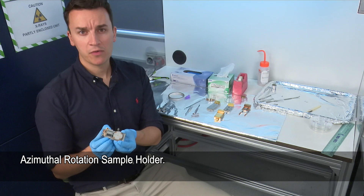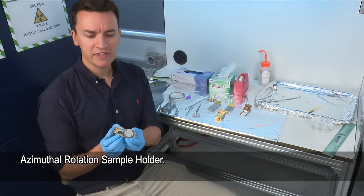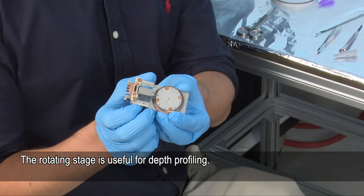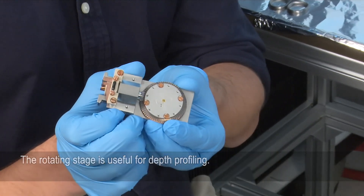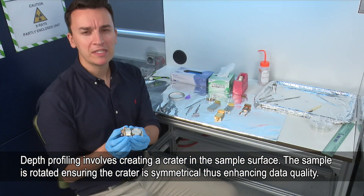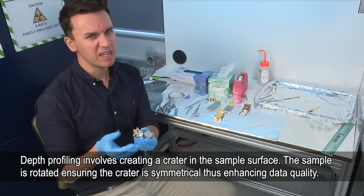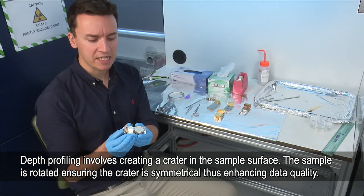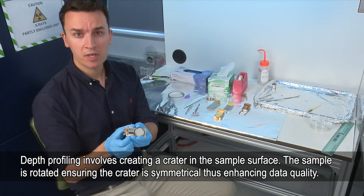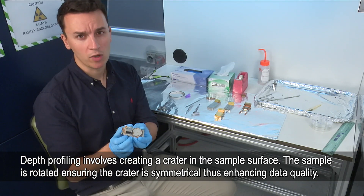This is the azimuthal sample holder — it's different to the others as it has a rotating stage. That's useful for doing depth profiles: we put the sample in the middle and when we do the depth profile we make a crater. If we didn't rotate it the crater could be a bit lopsided, but with rotation this ensures the crater is completely symmetrical, which improves the data quality we get.